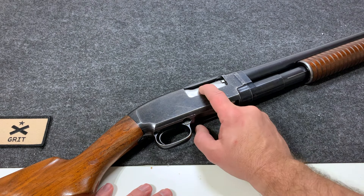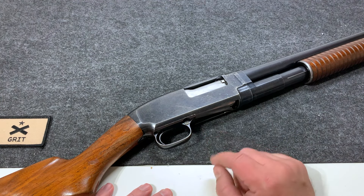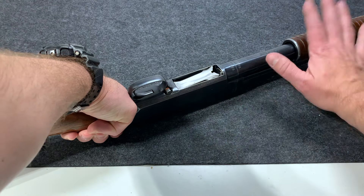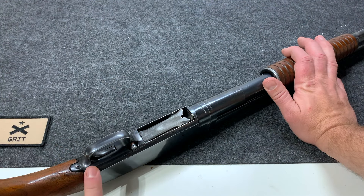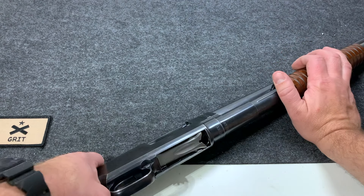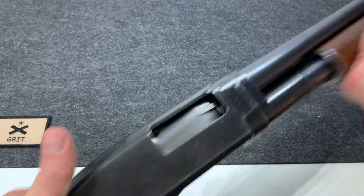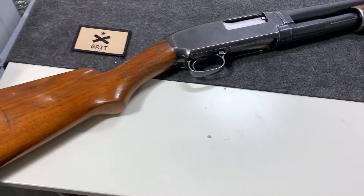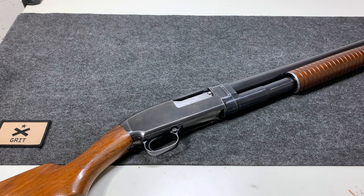A couple of assembly tips: lock the bolt into place, put the ejector spring in the right way, and when you've got everything back together and you're about to pull your forend back, push in the slide lock — that'll make everything so much easier. The Winchester Model 12 in all of its glory. If that was helpful please like the video, leave a comment, and subscribe to the channel. Thanks.